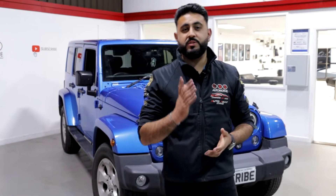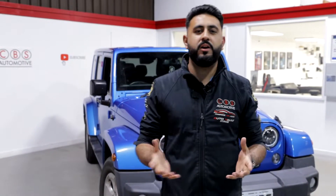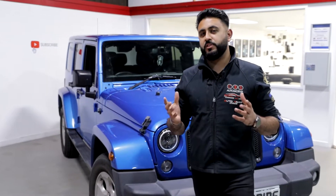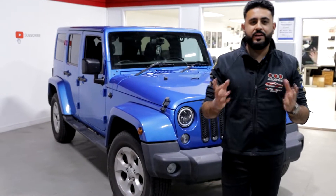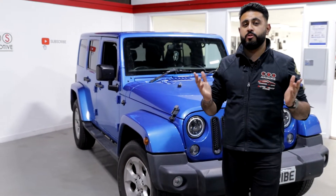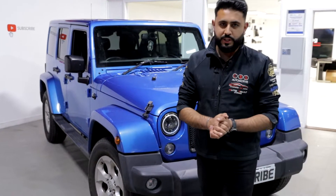Welcome back to the YouTube channel guys. My name's Ardell and today's video is all about a Jeep Wrangler that we've upgraded with loads of functionality — things like Apple CarPlay, Android Auto, as well as a reversing camera. Today's video is going through exactly what the system looks like and how you guys can get booked in with us.